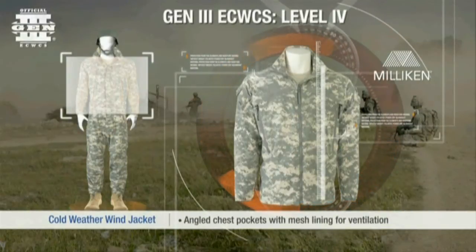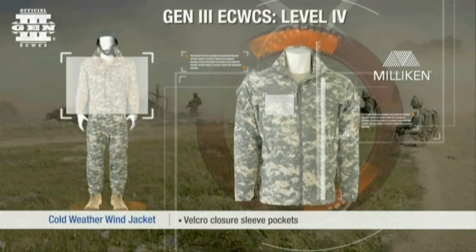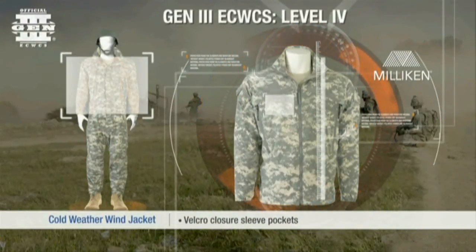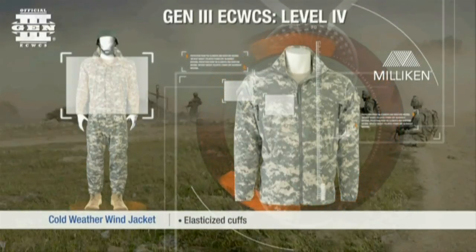Level 4 features angled chest pockets with a mesh lining to aid in ventilation while wearing body armor. Velcro closure sleeve pockets and elasticized cuffs and fasteners are provided to attach rank badges and nameplates.